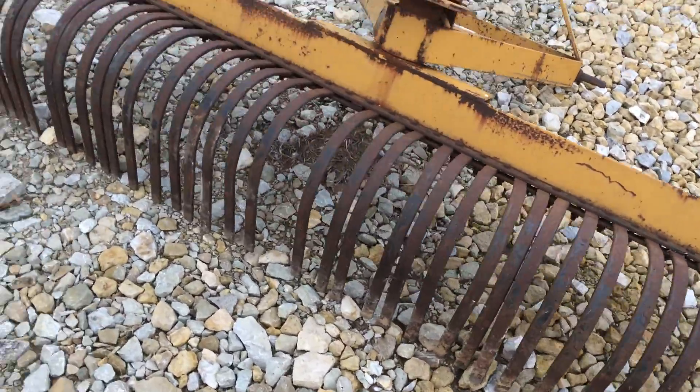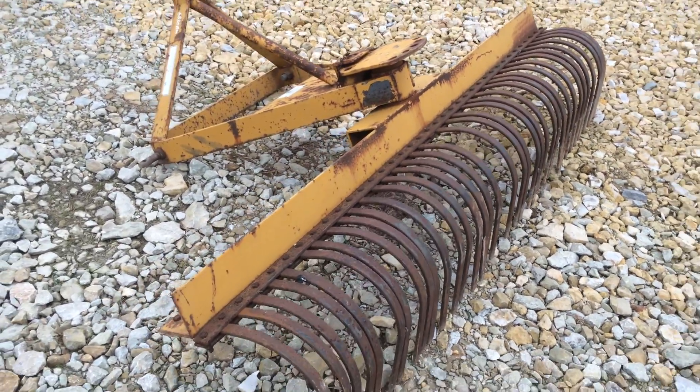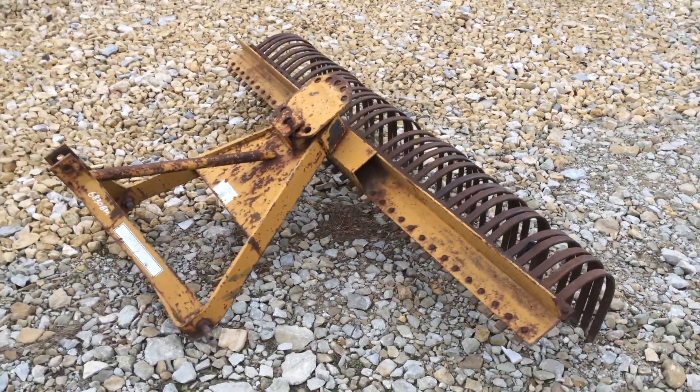Tines all look pretty good on it. I got one broken one right there. I might have some replacement tines — I do have some if they fit. Pretty good little, hard-to-find landscape rake. We're going to have this on our lot.